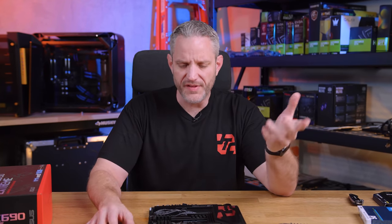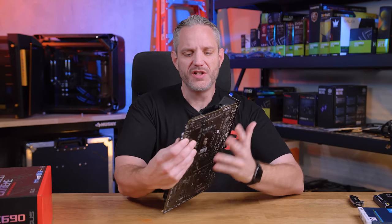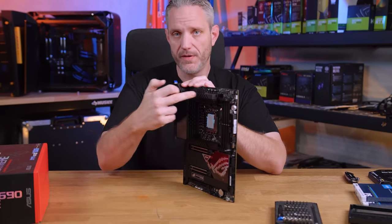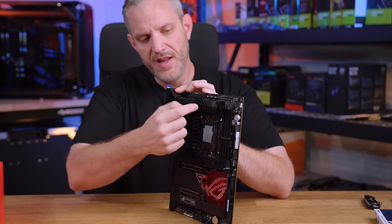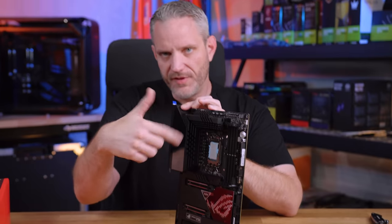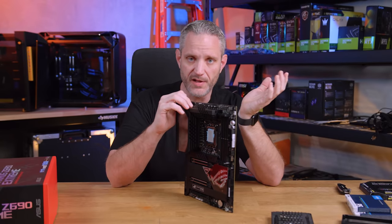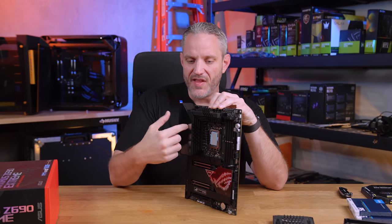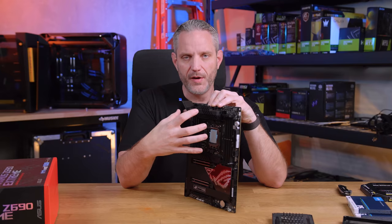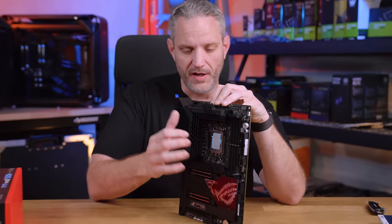The issue with using the Formula this time around is ASUS only makes it in white, which is really odd. The Formula essentially has an integrated water block for the VRMs — a built-in water block with an inlet and outlet — that allows you to water cool the VRMs. I like to use that option when available. My current 10th gen setup uses the Maximus Formula with an EK distro block on top that attaches to the CPU block, looking like one single distro plate, which is pretty neat. I'm not doing a white build, so that rules it out.